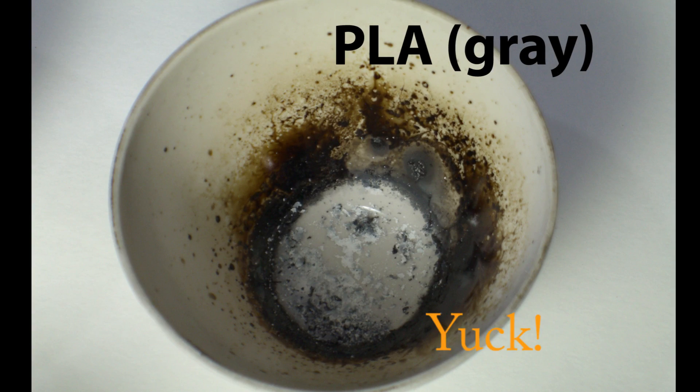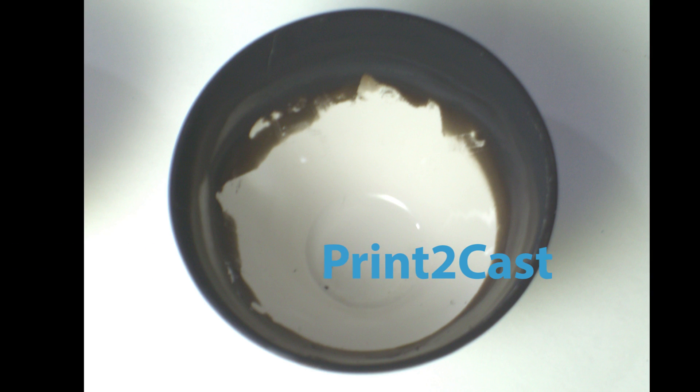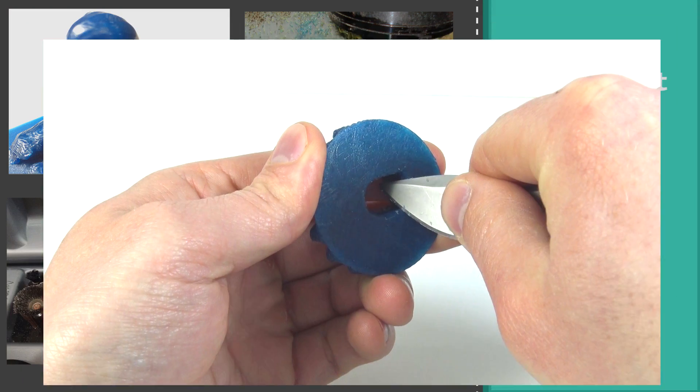Compared to PLA, Print-to-Cast has extremely low ash content for a clean burnout. Print-to-Cast can be easily polished, machined, sanded, and hand-carved.